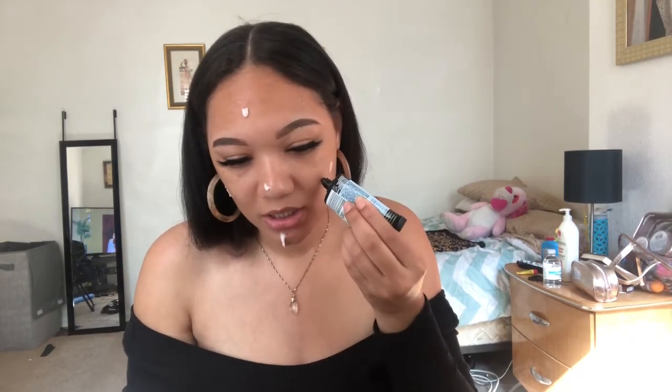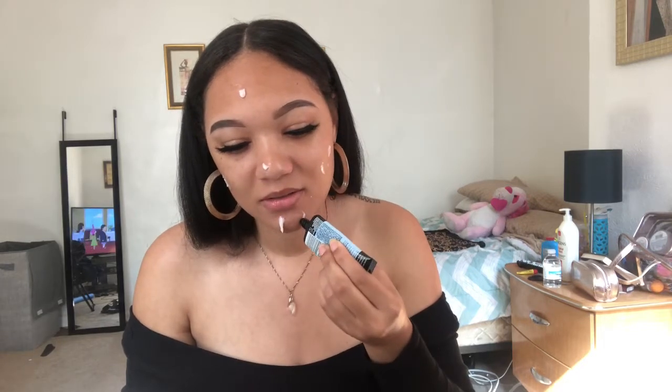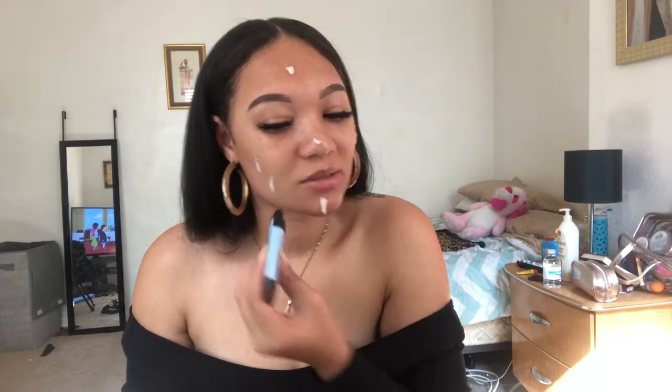First things first is the primer. I have the No Pore Blend Primer — I actually got this in my BoxyCharm box. And then I'm going to go in after that with the Maybelline Master Prime Base in 050. I have a little mirror down here, so that's where I'm going to be looking. I'm just going to put these on kind of at the same time.